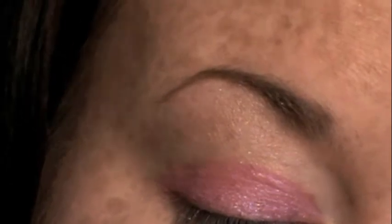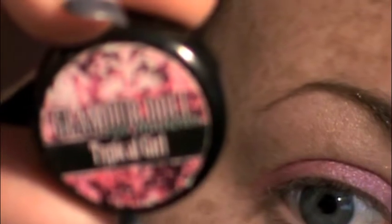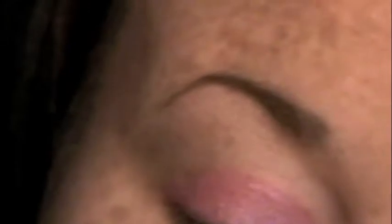Moving on to our next color, which is Typical Girl from Glamour Doll Eyes. I'm going to take a fluffy brush and spritz it lightly with Fix Plus — my Fix Plus is almost out, can you tell? I'm just taking a little bit in the lid, tapping the brush into it, making sure it gets all over the brush tip, then tapping any excess off and going into the crease.